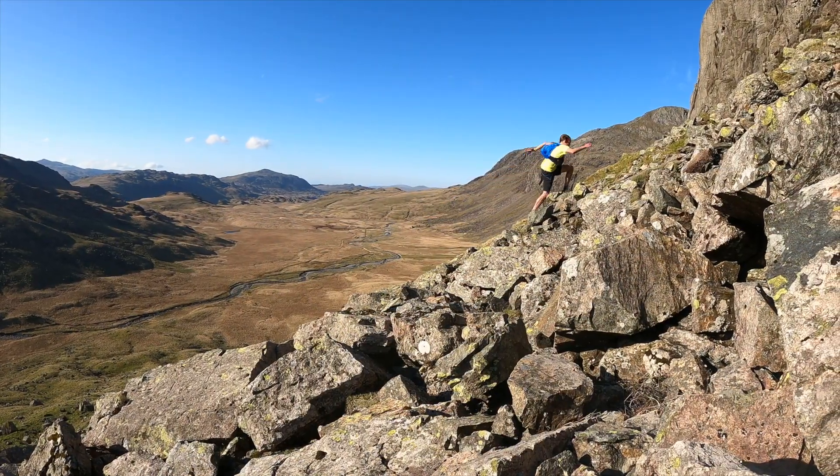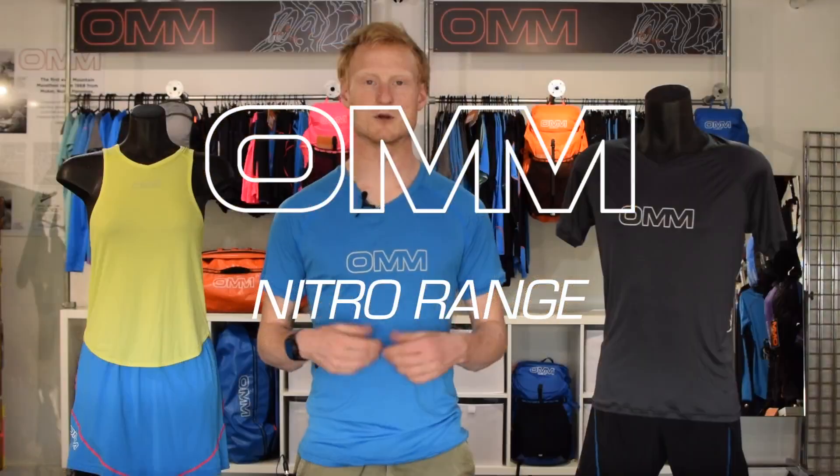So that's the Nitro Range, an incredibly lightweight first layer with fantastic wicking, fast drying properties for a barely there experience.